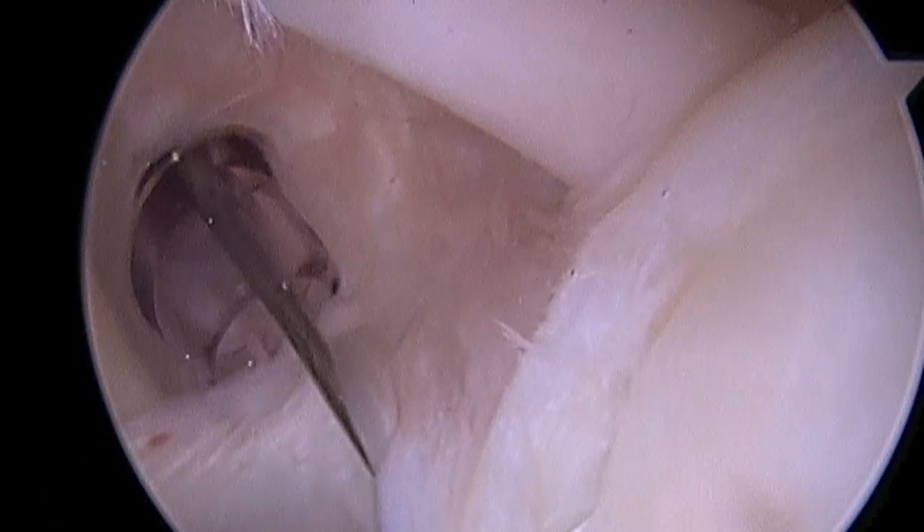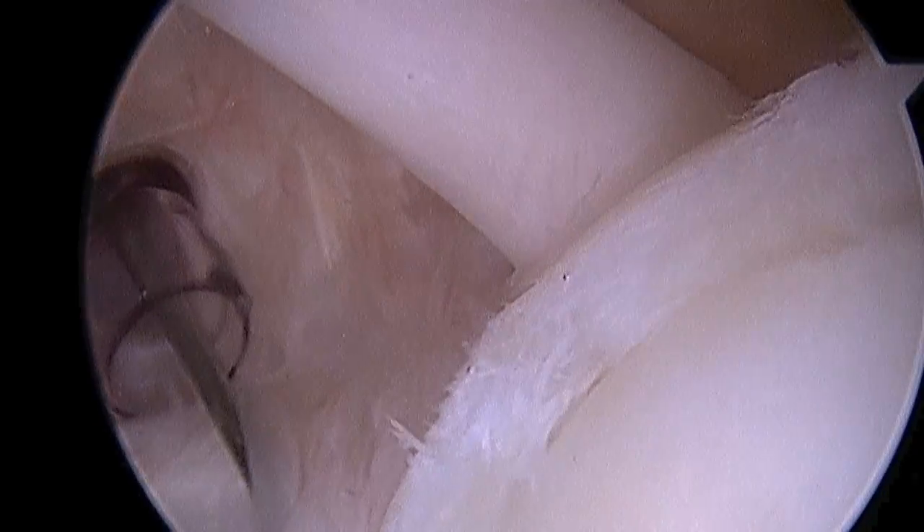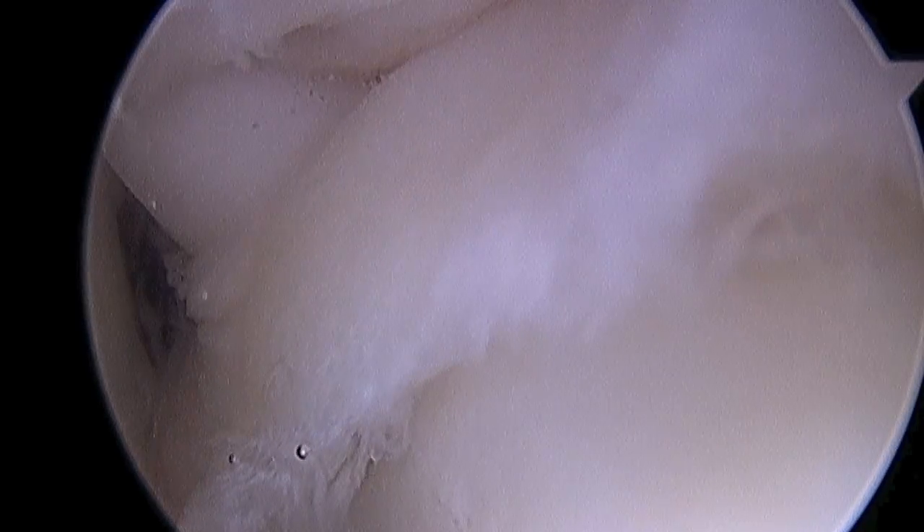Here you can see again as the biceps peels back the labrum — the labrum actually falls into the joint, and that's going to pinch between the ball of the shoulder and cause pain.